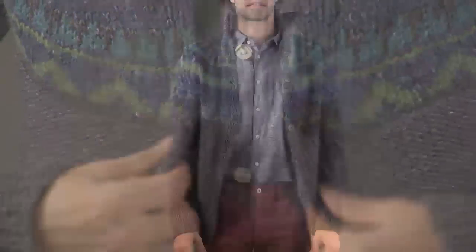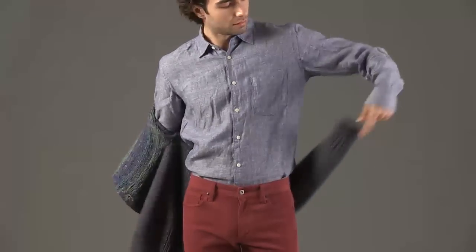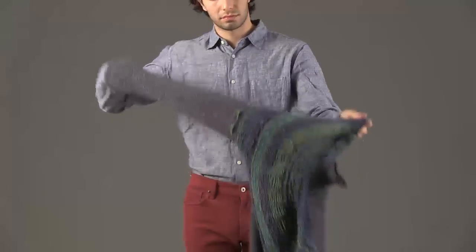Your buttons will be on the correct side no matter how you decide to wear your sweater — the trendy way with the floats public, or the classic way with the patterns showing.